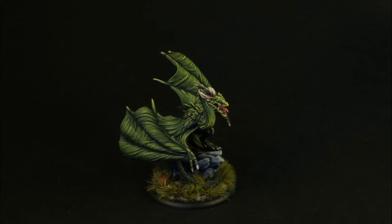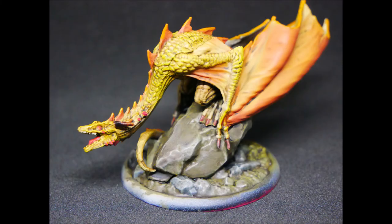Then we have Yannick from Tabletop Warden who has done an amazing job making the veins on the wings pop by using layer after layer. And last but definitely not least, we have Darryl from Northern Realms Gaming painting Viserion with an airbrush start along with beautiful blending as well.